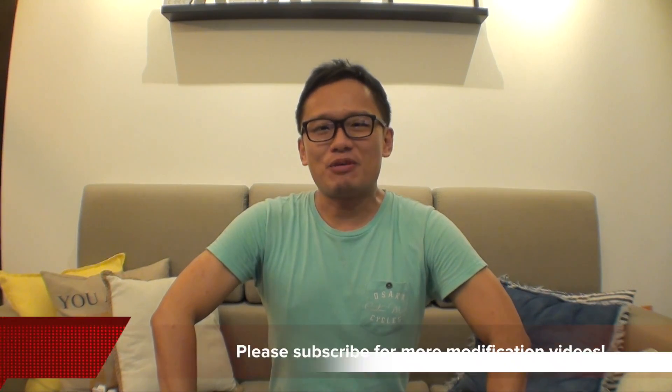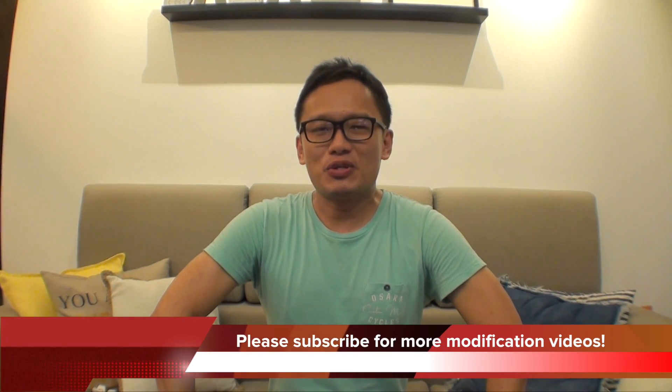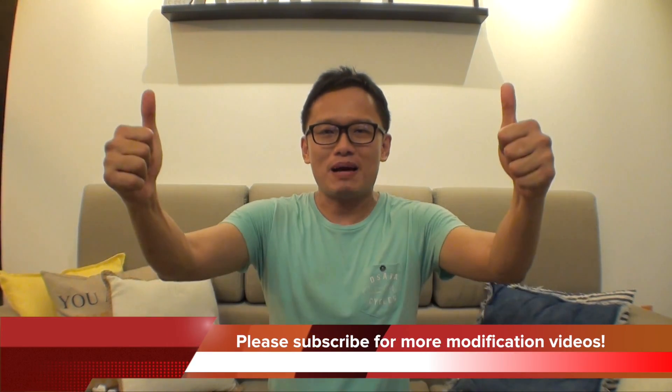Until next time, goodbye everybody. I hope you liked my video — subscribe if you love it. Goodbye.